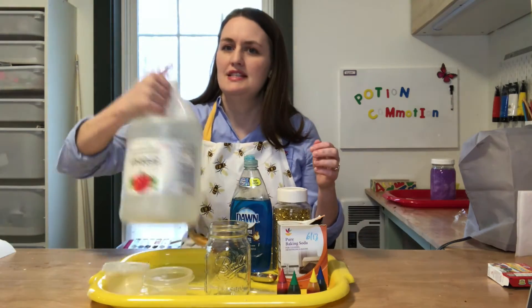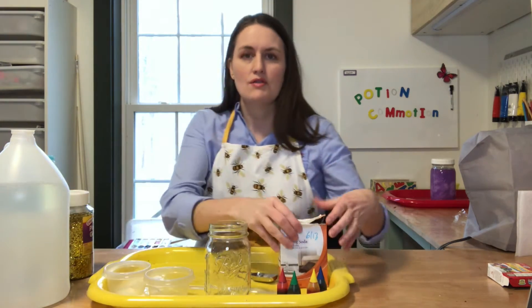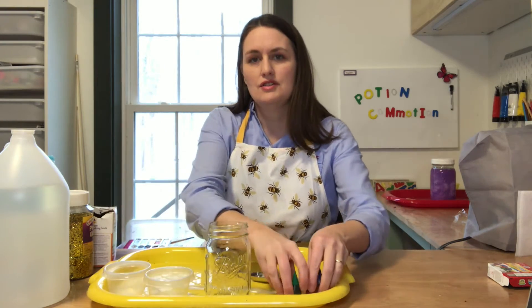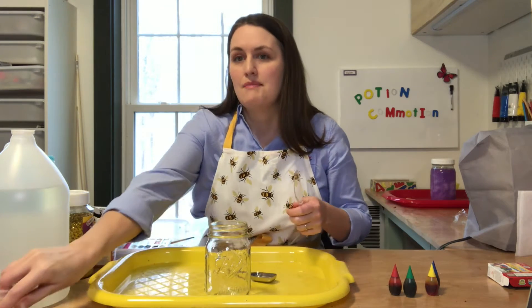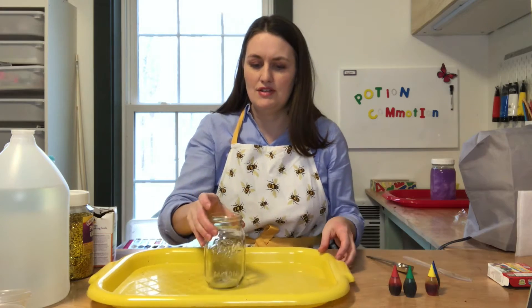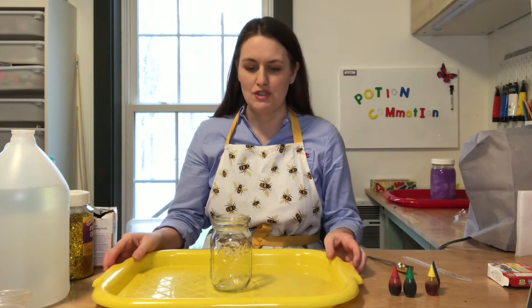Let me move some of these things off of my tray. This potion is going to fizz out of the jar, so you'll want to make sure that you have a tray for this. Maybe even some towels put down — just whatever you can do to keep things tidy as you mix and concoct your potion.